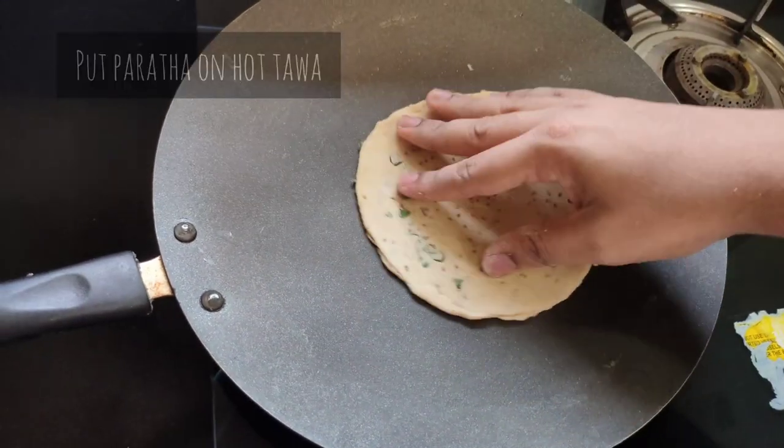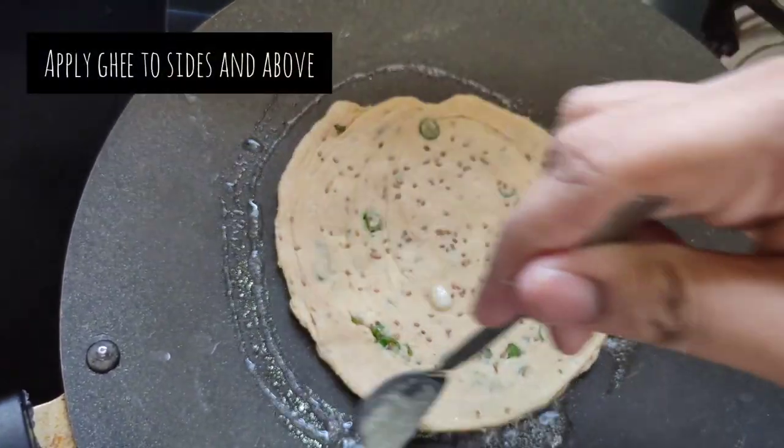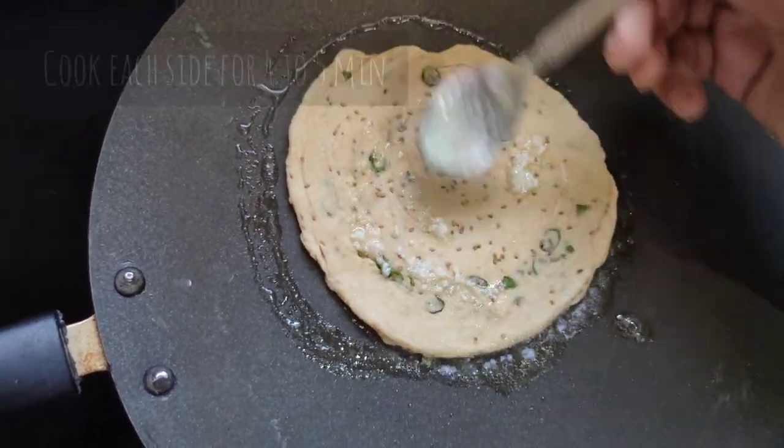Now put the paratha on a hot tawa. Apply ghee on the sides and above, and cook each side for four to five minutes, then turn it over.